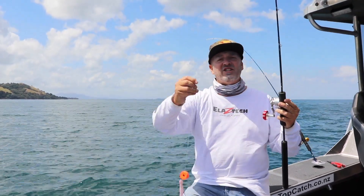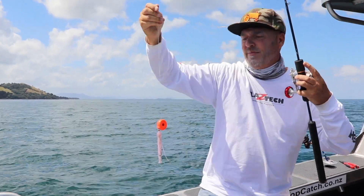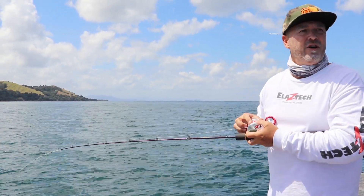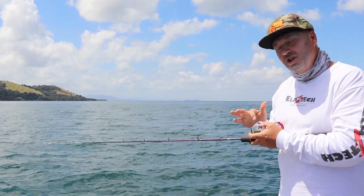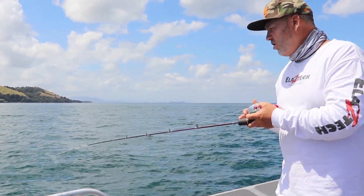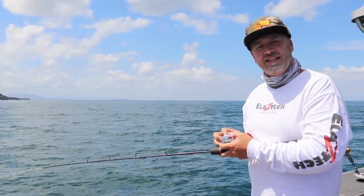This rod is actually designed for fishing sliders and corn drops and any other type of sliding lure. I prefer to use an overhead reel — the reason being is you often get hit on the drop, and so you can detect it when your line's going down with an overhead reel.